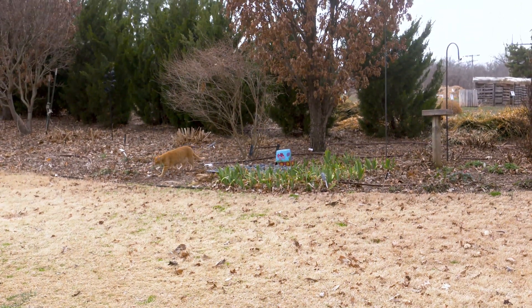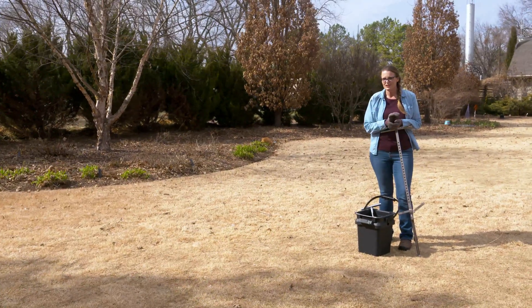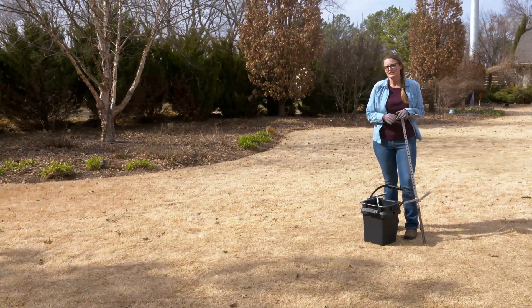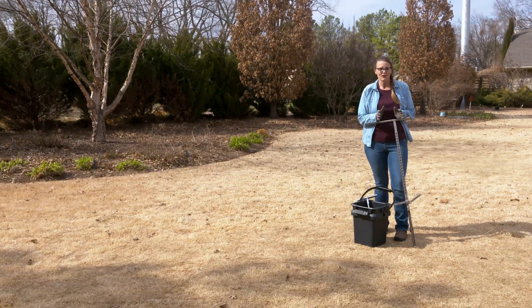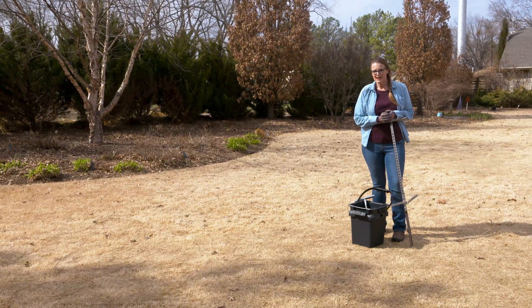So as you come out of winter and before you put that spring fertilizer down, it's important to go ahead and take a good soil sample. Today we're going to show you how to do it. It's a pretty straightforward process, but it's one that you want to do accurately and carefully in order to get the best results from that soil test.